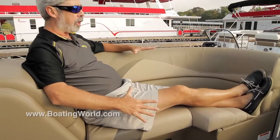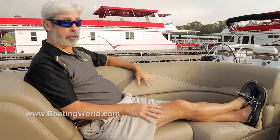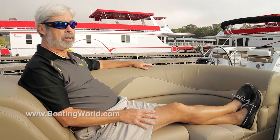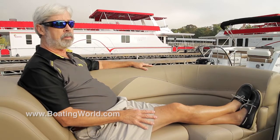This is the shorter of the two recliners, and I was kind of wondering if I was going to fit, but I'm a six-footer — no worries. There are plenty of places to recline on the boat for evening cruises and whatnot.